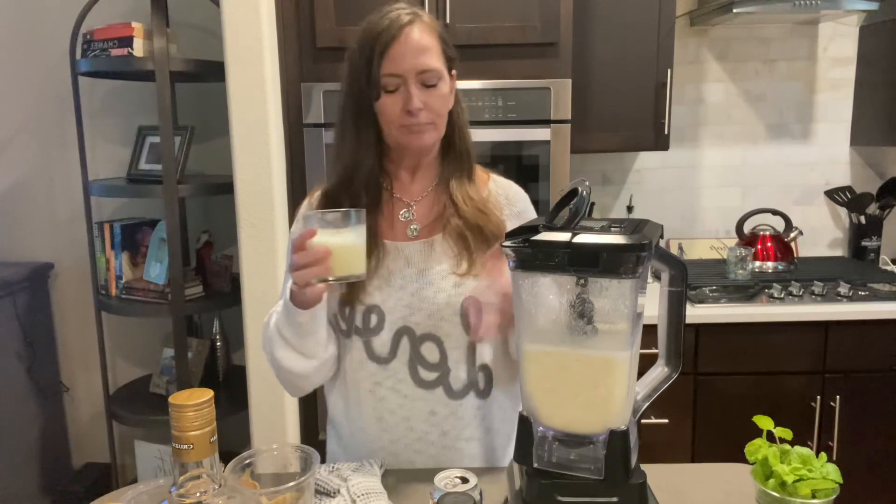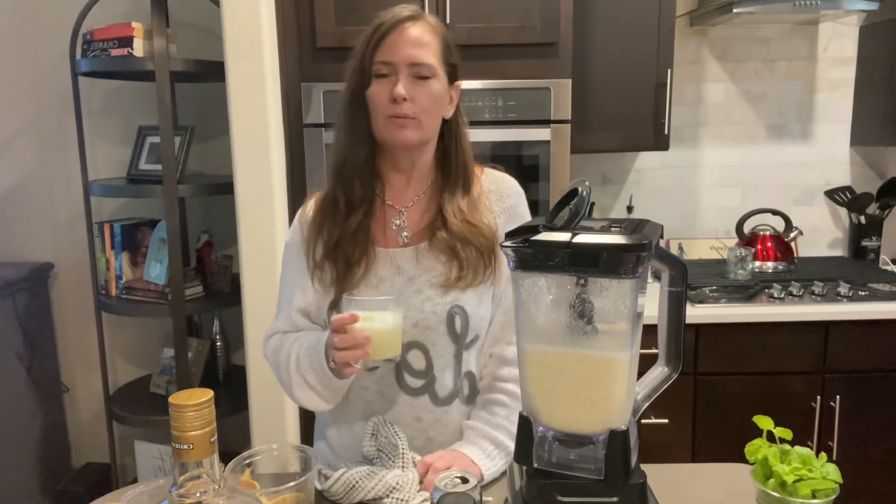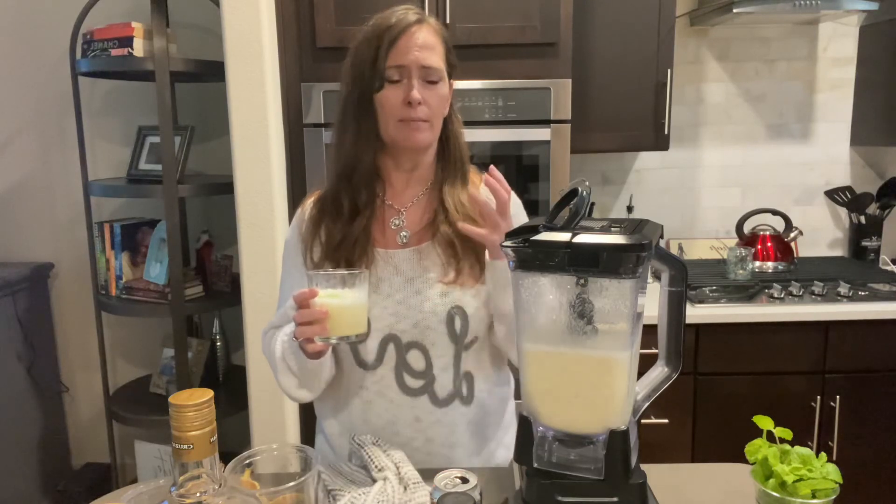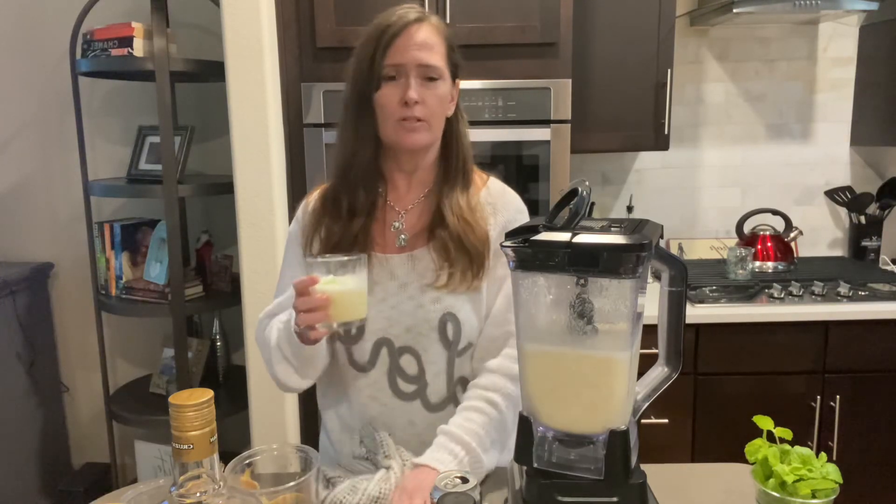It is so dang good. You can make really, really great cocktails without having too much sugar.